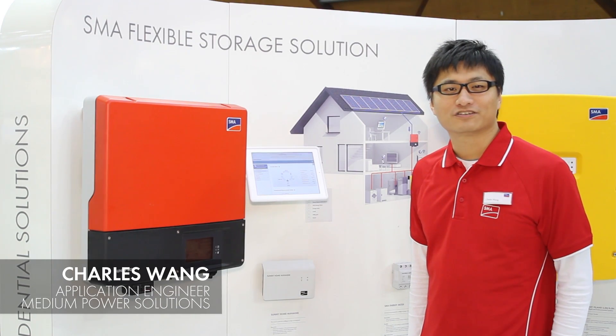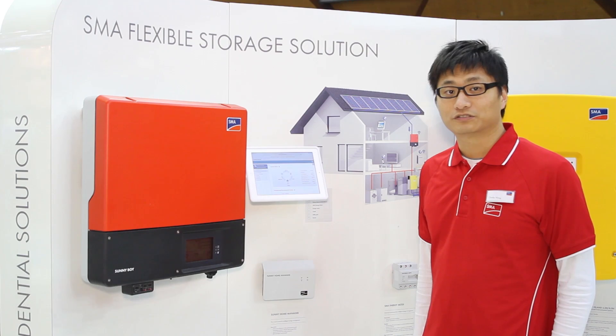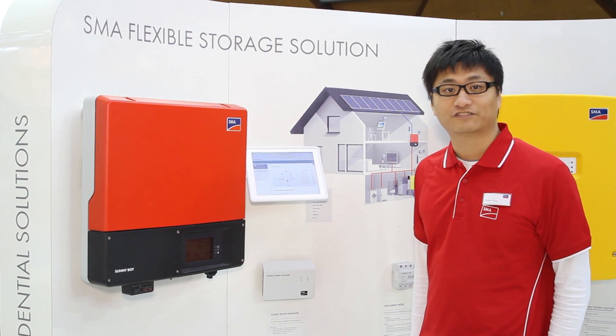Hi, my name is Charles. I'm the application engineer for medium power solutions at SMA Australia. Today, I'll introduce you to the SMA flexible storage systems.